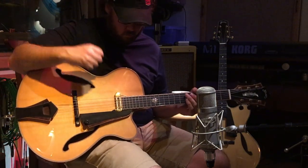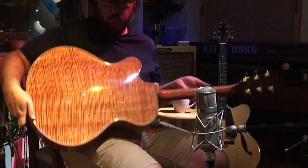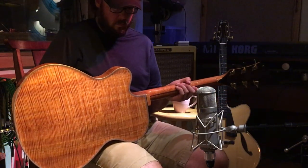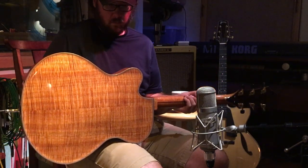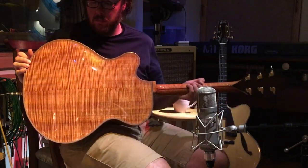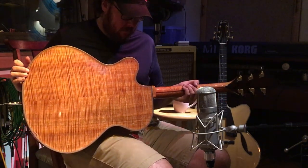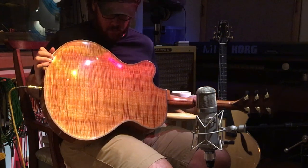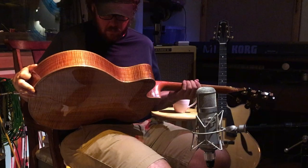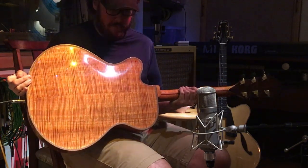It has a German spruce top and the sides and back are Hawaiian koa — not a hard koa. Koa comes in five different species, and depending on where the species grows, at high elevation or low elevation, it can be very hard with a harsh tone like rosewood, or it can have a softer tone like European maple. This one is kind of in between — a medium density, very curly, perfectly quarter-sawn piece.